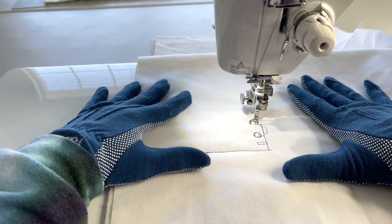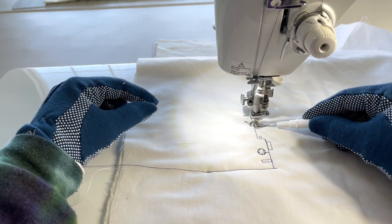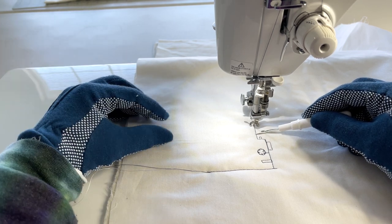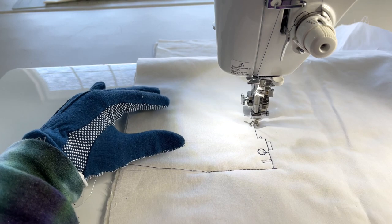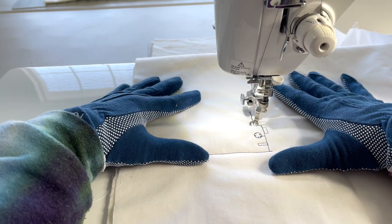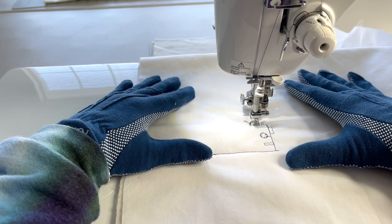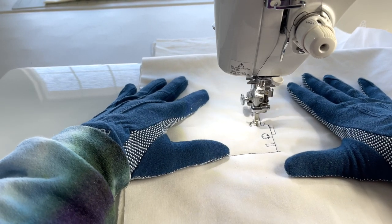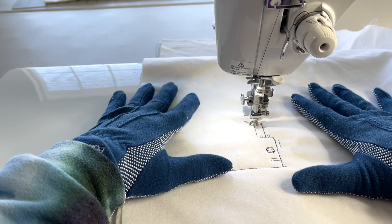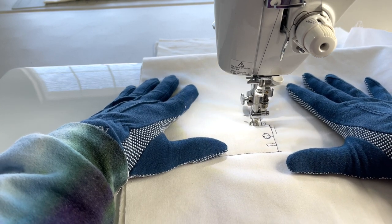Now we're going to go across just a couple stitches and straight up. On mine I have a tall thread stand attached to my machine, but yours may not — you may just have a thread peg, so you would come up just a little bit above the sewing machine without going as high as I have. I'm going to make a tiny loop and come back down, then go over a couple stitches and make another small notch for the other side of the bobbin winding. Some machines have two or three thread stand pegs, and mine has two on this particular machine.